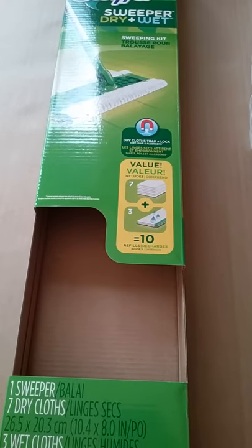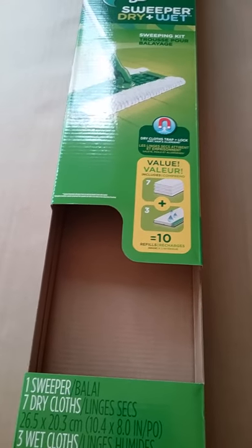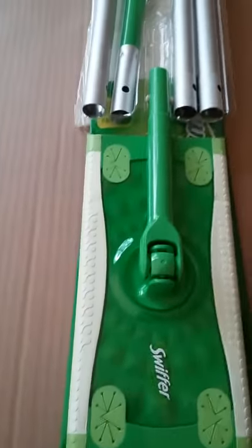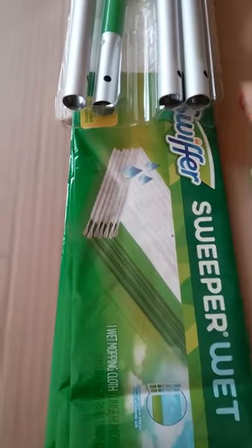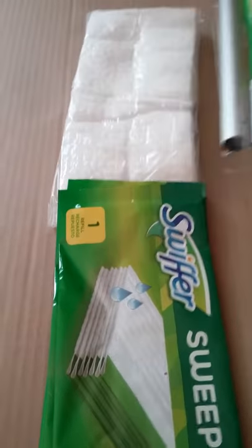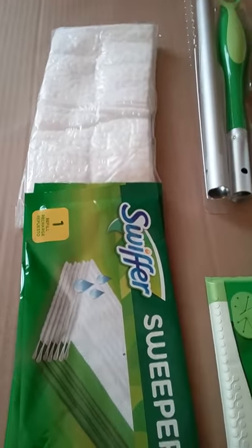I'm unboxing the Swiffer sweeper dry and wet sweeping kit. Here's the box and what's inside: you will get one sweeper. There are four parts to the actual handle that you just clip together — pretty easy.